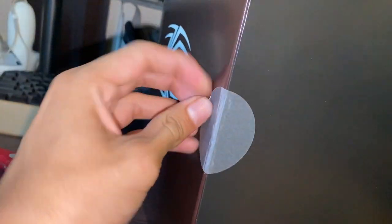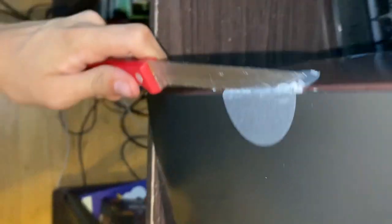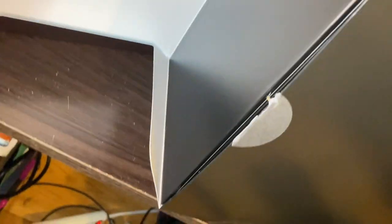Who designed this? This is real safe. This is how people lose their fingers. Oh, it's another box — there's a freaking box everywhere. I cannot do this.